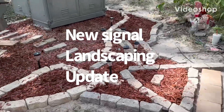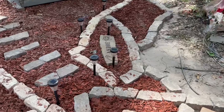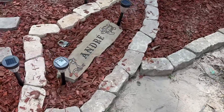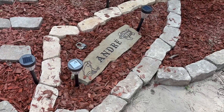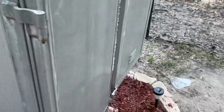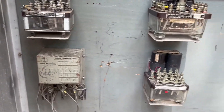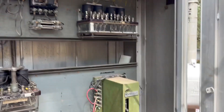Here's the finished product — it's a little bit messy out here right now, but you can see it. My neighbor custom made that. Come over here, you can see the relays that are gonna operate that signal right there.